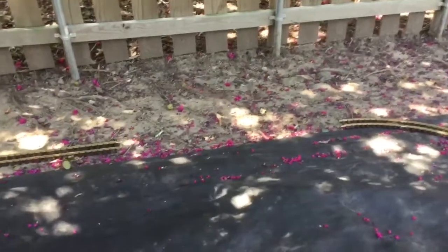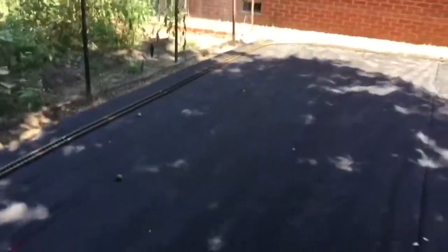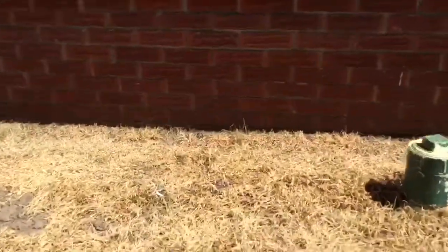We're that close — one more track to be laid down and we will be done laying track, and then I will go get our temporary power source hooked up to the track. I think somewhere maybe up in this area.